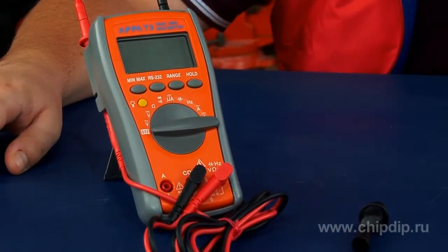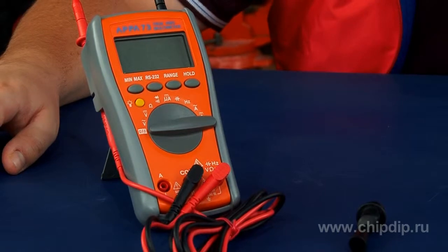The APPA73 multimeter is a true RMS universal measurement device, which means that it supports measurement of true mean square root values. The tool can perform a great variety of measurements, but is yet very easy to operate. All you need to do is select the measured parameter on the rotating switch and perform the measurement itself.